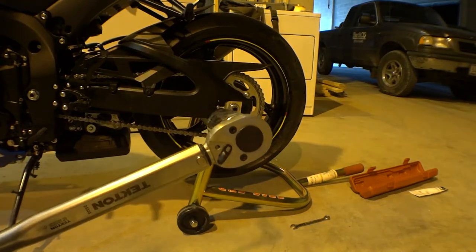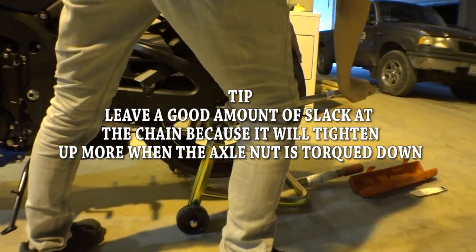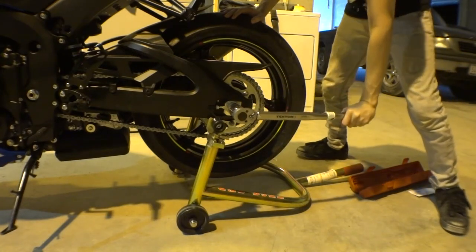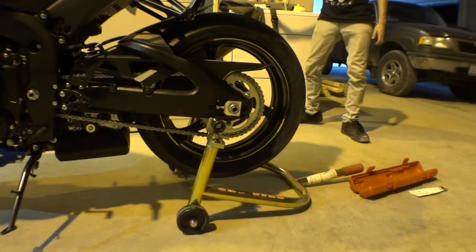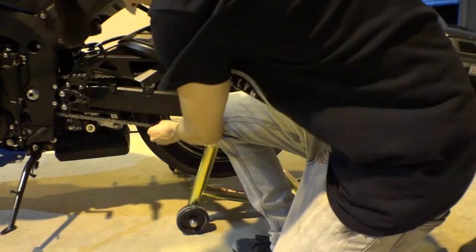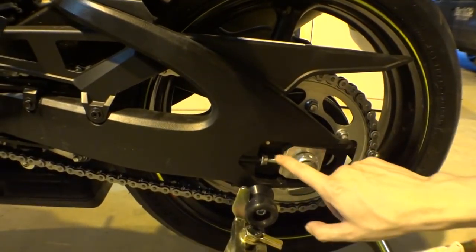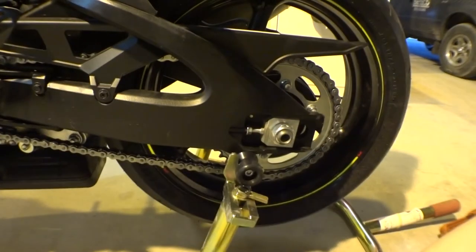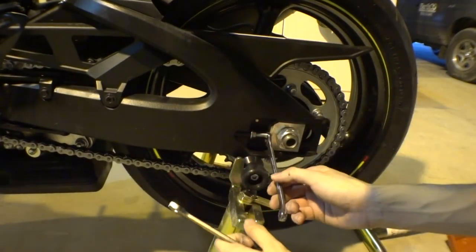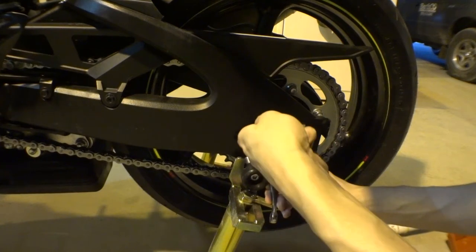Once you've got it there, go ahead and snug this up with our torque wrench — it's seventy two point five foot-pounds, so I got it set. Take the wrench out. Now go ahead and tighten up the lock nut. Be careful not to move the adjuster nut guys, just the lock nut.